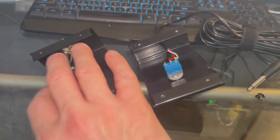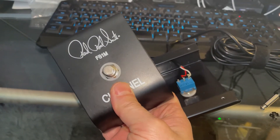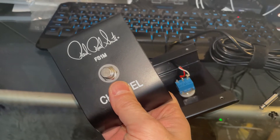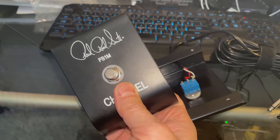Fix number two — I want an LED in this thing. But it's a little more challenging and not as straightforward as that. So let's get into that one.